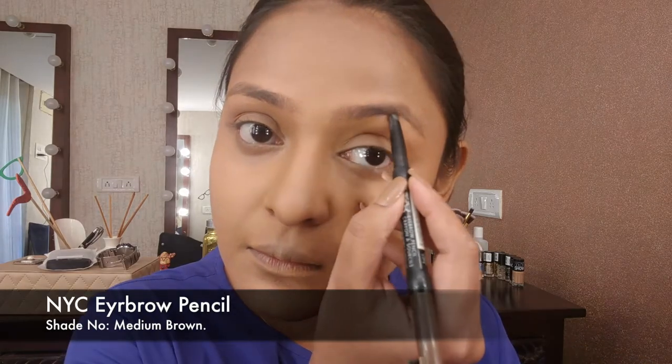Then just using a slightly warmer color from the same palette to bronze my face, because I like to add a warmer color — it brings back the natural color of the face. So just going back on the places that need it.